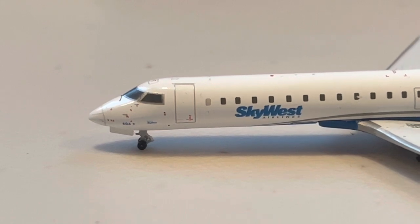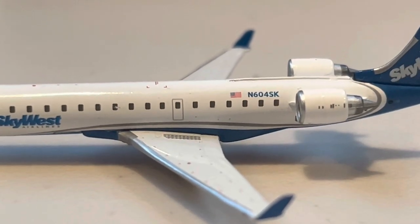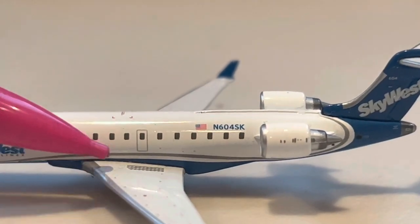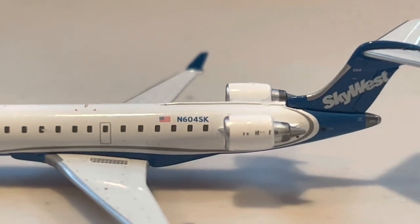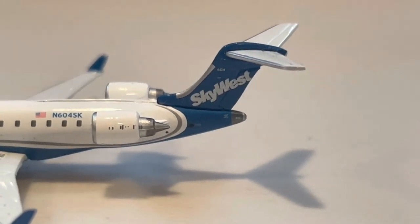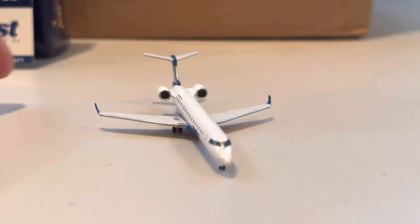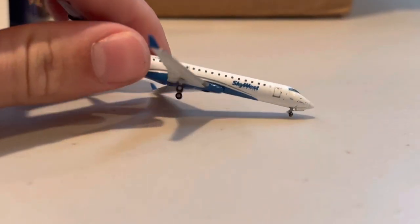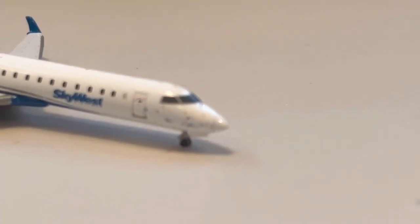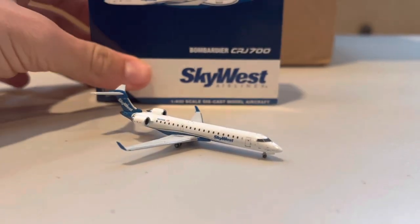Starting at the front and working our way down the aircraft — looking really good. Really love the SkyWest logos. Wings looking absolutely fantastic — that detail on the wing is just stunning. Registration N604SK. Here we have the rear of the aircraft with the beautiful SkyWest tail. Tail up to the front from the side, and then the bottom. The detail on the front is so cool to see. Great job by Gemini Jets — really cool model. So glad to have this one in my collection.